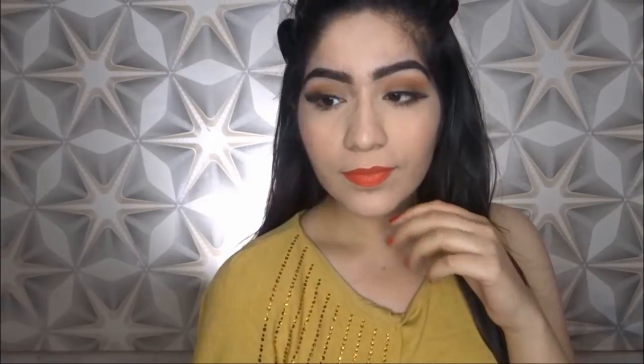Hi guys, so in today's video I will do a matte makeup look which will be very appropriate for summer. I have not used any foundation and BB cream. So if you don't know how to make this makeup look great, then please keep on watching.